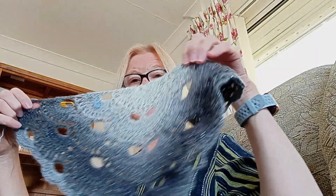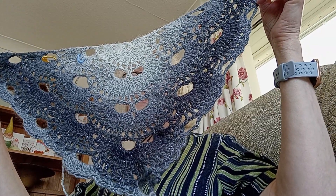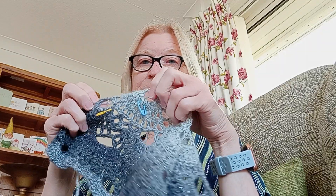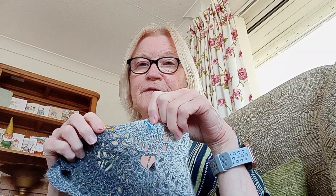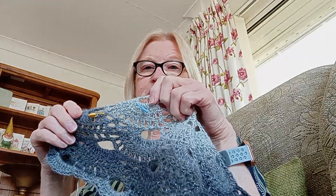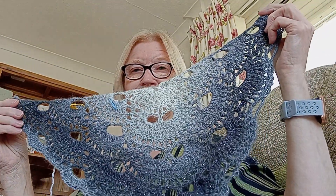I'm looking forward to continuing this and seeing the colour changes. The repeat on these virus shawls is rows 5 to 8. I've done a little stitch marker on row 5 and row 8 because it just reminds me as I go along where I'm at. So that's the virus shawl.